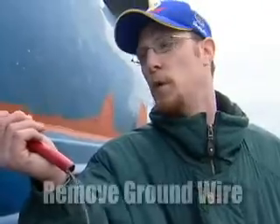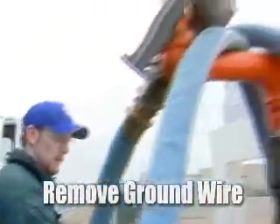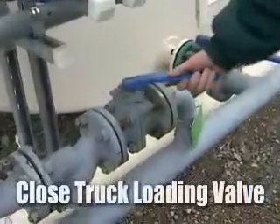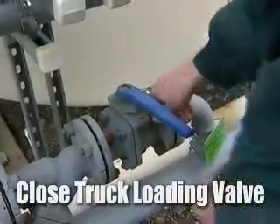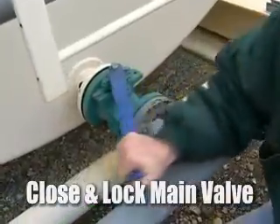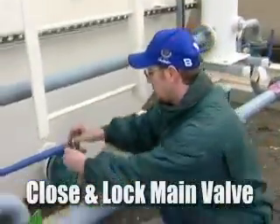Next, remove the static ground reel off the truck and return it back to its static reel and wind it back up. Back at the tank, we're going to go ahead and close this ball valve and lock it back up. Then we're going to close the main discharge ball valve to the storage tank and lock this up as well.